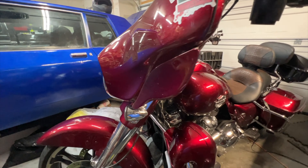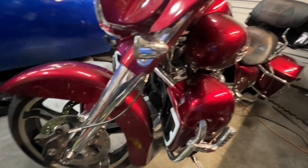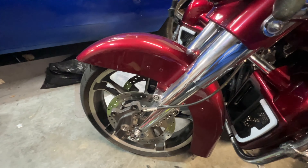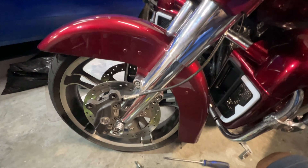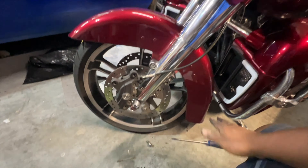All right, what's going on guys — just doing a little maintenance on a Harley. Shot it in the rear, so we're doing the brakes. I'm going to TikTok out the other side; this side is going to be the video.